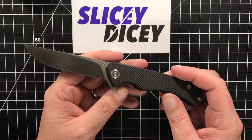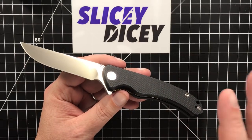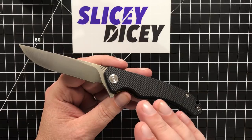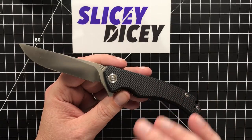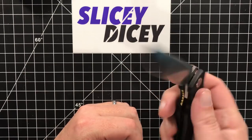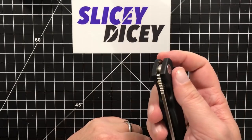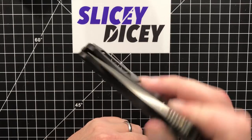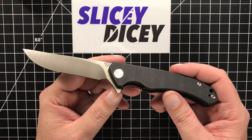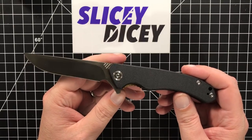Deployment on this is really good — and it's an example-to-example thing, I've only tried one of each, but all the Civivis have had excellent deployment. Every one I've tried — this is the fifth now — they've all been pretty good. The Naha was a bit stiff but most of them are good. This one is the best deployment of all of them, it's just awesome. It's not completely drop-shut but it's pretty darn close. I haven't taken this one apart yet — I may be able to make it drop-shut. I managed to pull that off with the Praxis, which is now pretty much a guillotine. Deployment is great, it's a good knife.